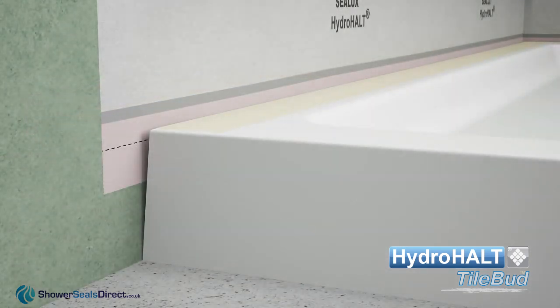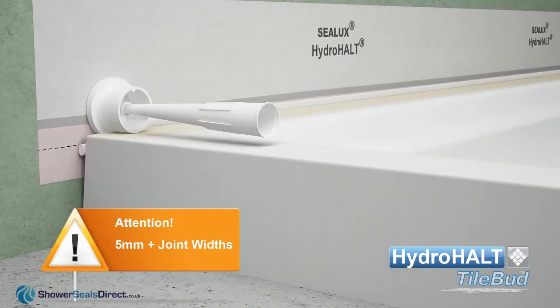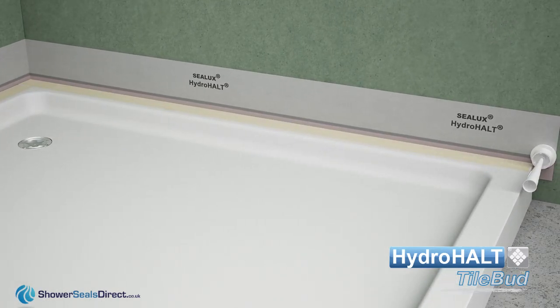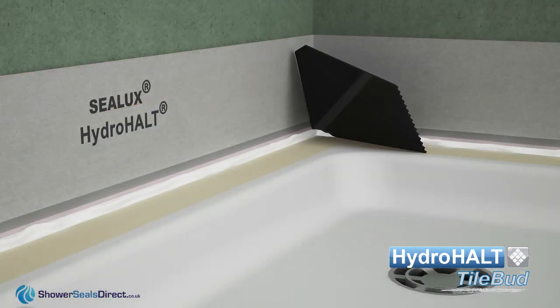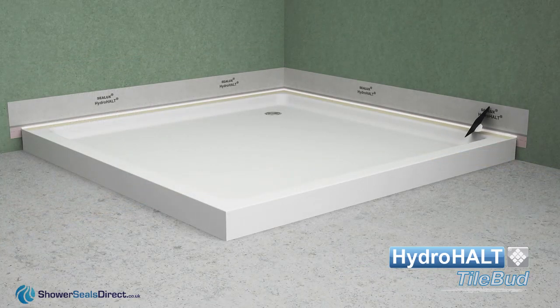Lay a 7 millimetre round backer rod over the joint between the ledge and strip. Use the backer rod wheel with a sealant nozzle to roll the backer rod down into the joint. Apply sealant into the joint formed between the strip and the shower tray sidewall. Rub up the joint sealant so its upper surface falls from the strip side to the ledge side. Remove the masking tape off the ledge.